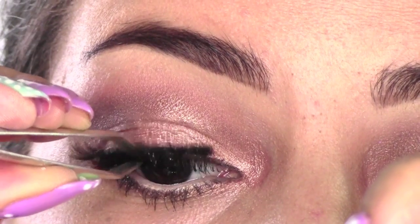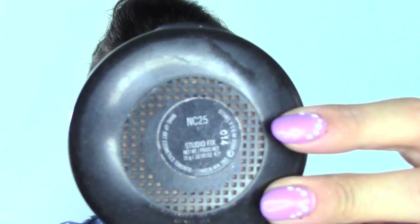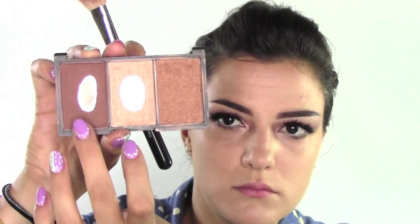It's time for mascara and some falsies — I'm using Divalure lashes in Doll Me Up, which I cut a little bit to fit my eye shape. To set the base, I'm using Studio Fix Powder in NW25 all over, which is a really nice velvety powder that gives more coverage. Moving to contouring, I'm taking the matte shade from my Sleek palette, building the cheeks and doing the nose as well to make it slimmer.